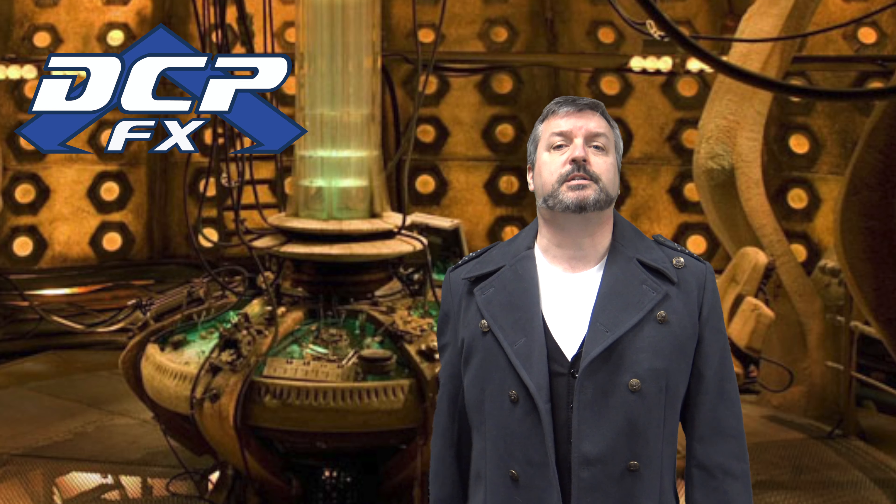Greetings! Dave here at DCPFX. Or Captain Jack Harkness at your service.